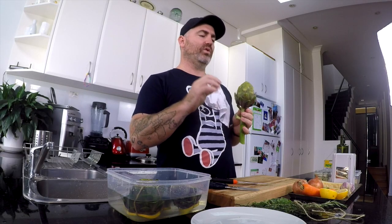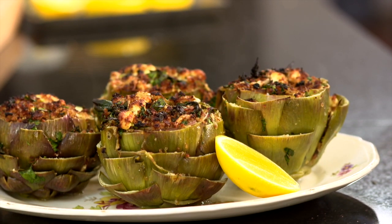We're going to cook it first in a flavorful court-bouillon, which is a mixture of wine and herbs. And then we're going to stuff it with some breadcrumbs, some smoked anchovies, and Parmigiano-Reggiano cheese.